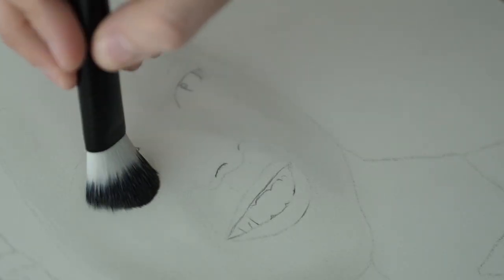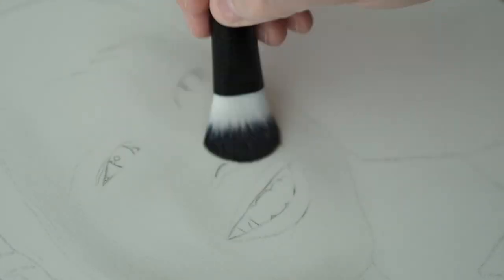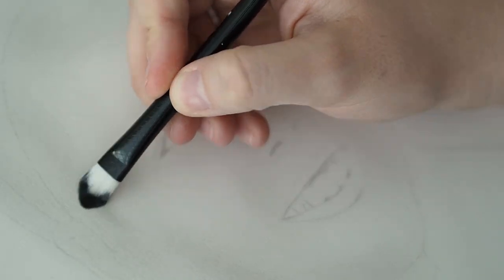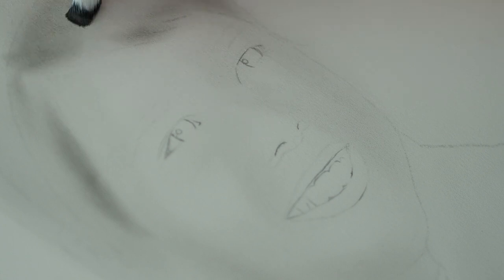Hi guys, today's video is about the challenge of me trying to turn this tiny passport photo into a bigger sized portrait, and I'm going to talk about challenging yourself in art and my personal opinion about that. Let me first talk about why I started this challenge in the first place. It was because a while ago I was contacted by a lady about a commission portrait that she wanted me to do, but unfortunately she had very